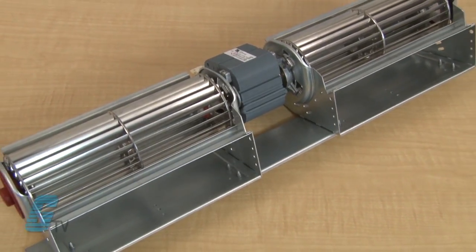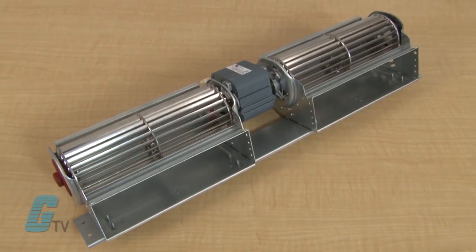The Cross-Flow Blowers also feature a twin series that has a double housing. This series runs on the same voltage with a similar wattage.